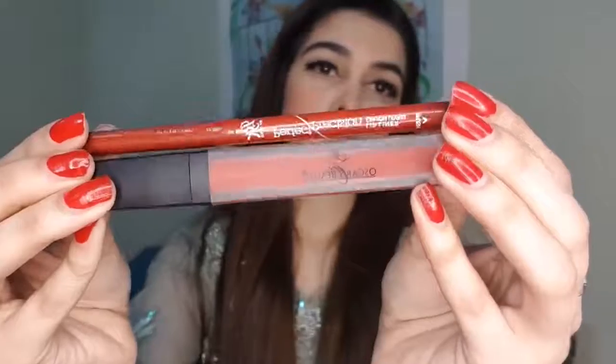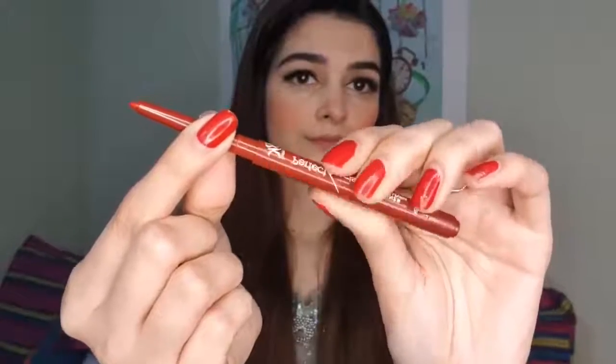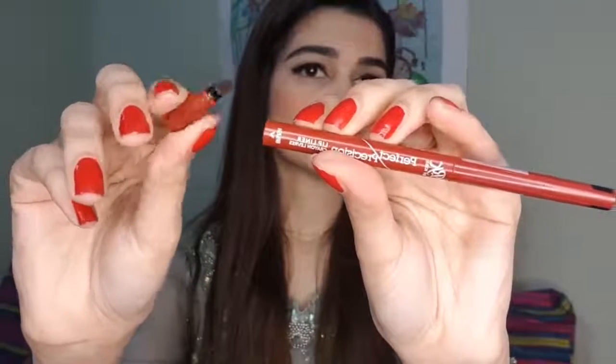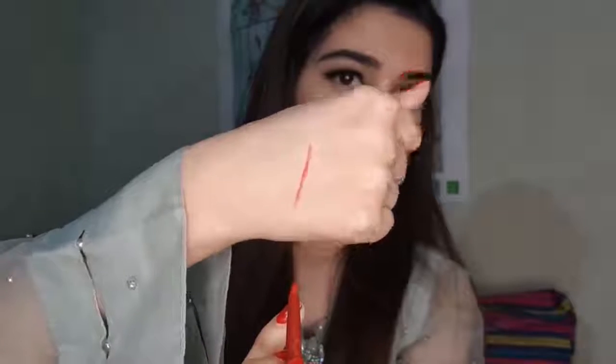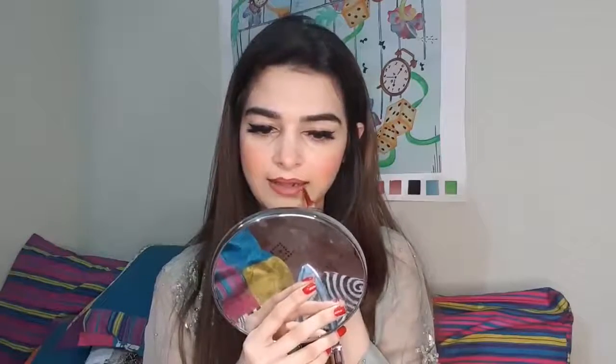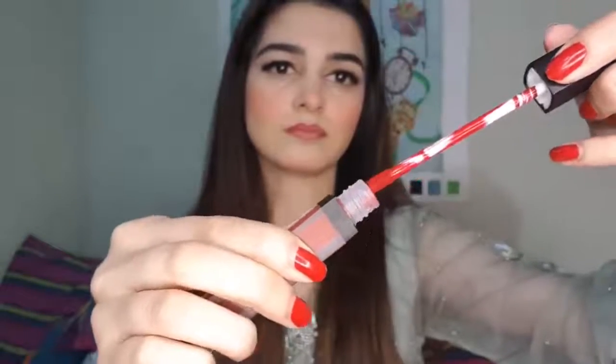I will line my lips with RK's Perfect Prision Lip Liner. It has a fine brush and the pigmentation is very good. It's extremely precise and you'll be done quickly. I will line my lips with this lip liner and then use Oscars Beauty Lip Matte in shade 21 — its name is Oprah Red. It's a beautiful red color.